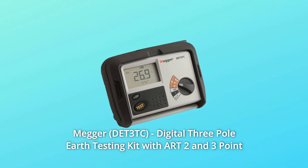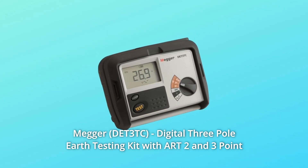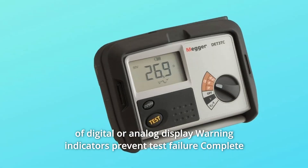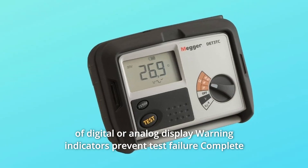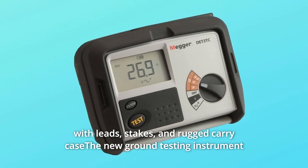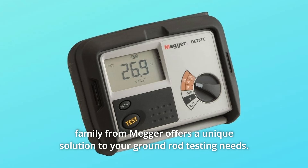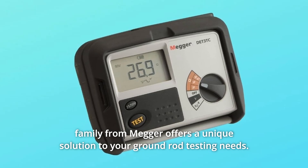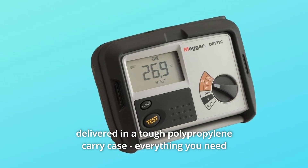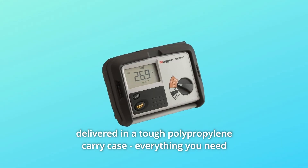Megger Digital 3-Pole Earth Testing Kit with ART 2 and 3-Point Testing capability, DET3TC, with choice of digital or analog display. Warning indicators prevent test failure. Complete with leads, stakes, and a rugged carry case. The new ground testing instrument family from Megger offers a unique solution to your ground rod testing needs. The complete kit of the instrument, test leads, stakes, and batteries are delivered in a tough polypropylene carry case.